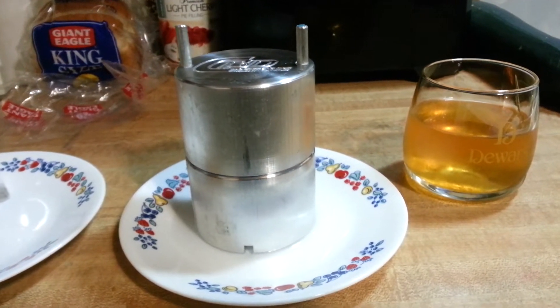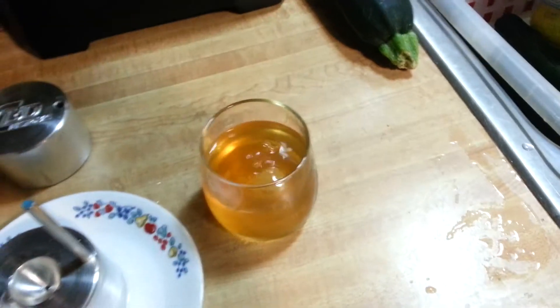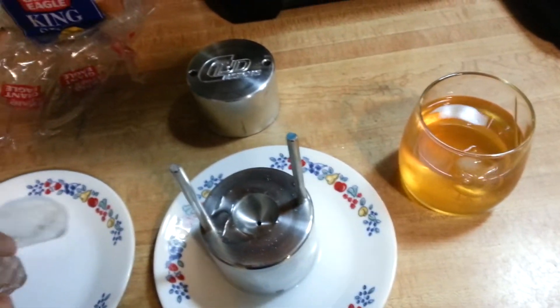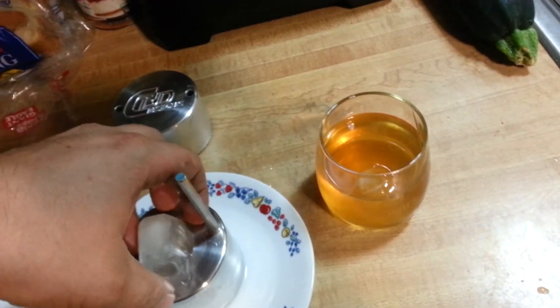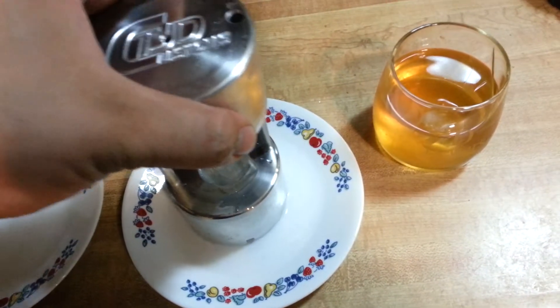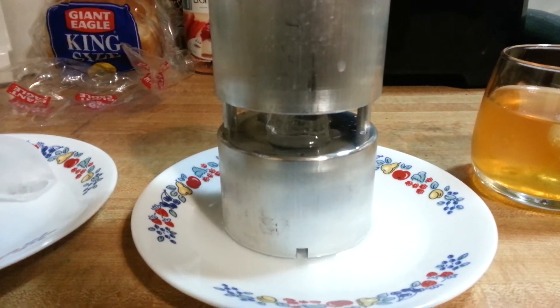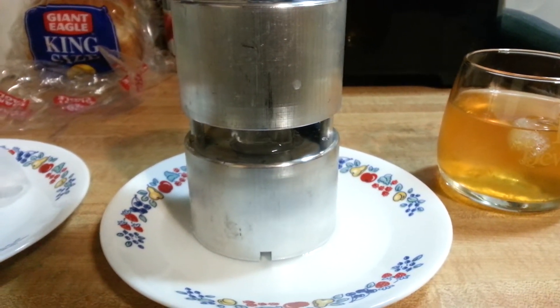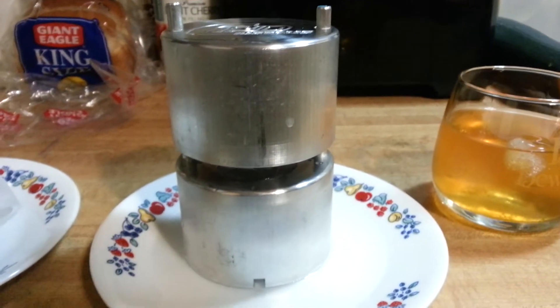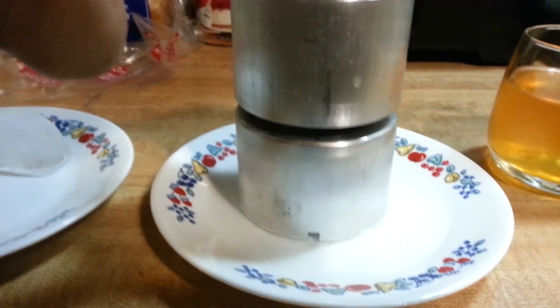This is just room temperature aluminum, but once it's done you just lift it up and you have a round ice cube. You can probably do a couple before the die gets really cold, but you've got to get it started right on top. Give it a little bit of help.